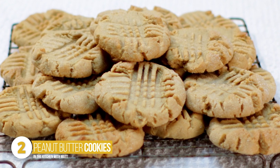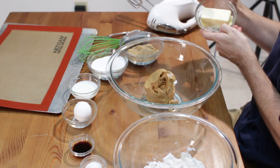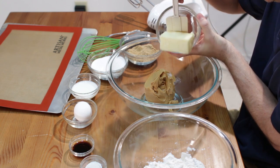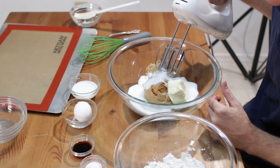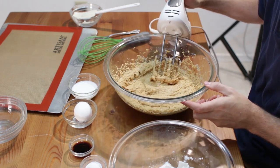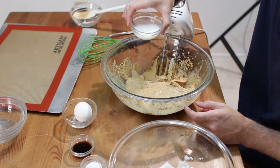Next, we have peanut butter cookies — one of the most popular cookies in the United States. First, preheat your oven to 375°F. We have one cup of peanut butter, one half cup softened butter, one half cup light brown sugar, and one half cup granulated sugar. With a hand mixer or stand mixer, go ahead and cream this all together, then scrape the sides. Now add three tablespoons of milk and cream it together.